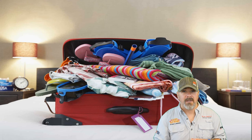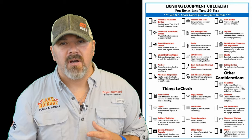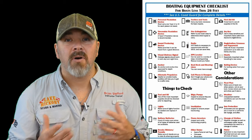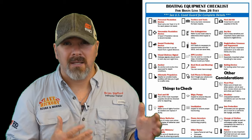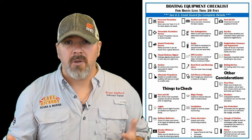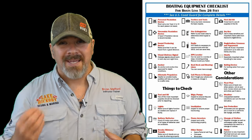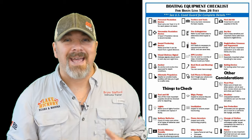No matter what vessel you choose, there is a checklist you need for every single one. On day charters and liveaboards, the divemaster or boat captain will typically go over this with you — showing you where all the first aid equipment is, where emergency equipment is, the emergency radio, and what channel to use in an emergency. He'll also show you the different parts of the vessel: the bow, the stern, the head, the wheelhouse, and so on.